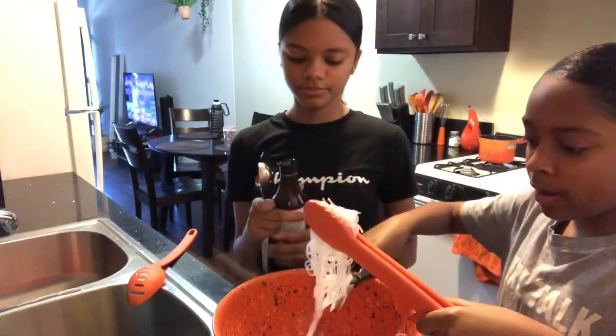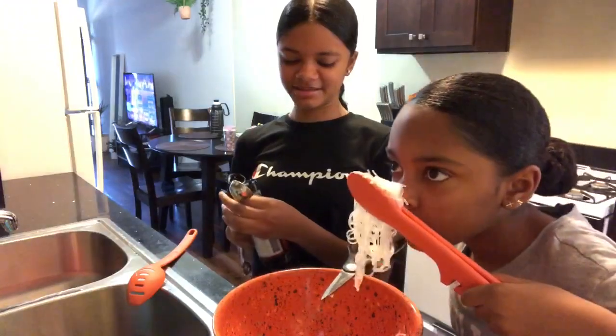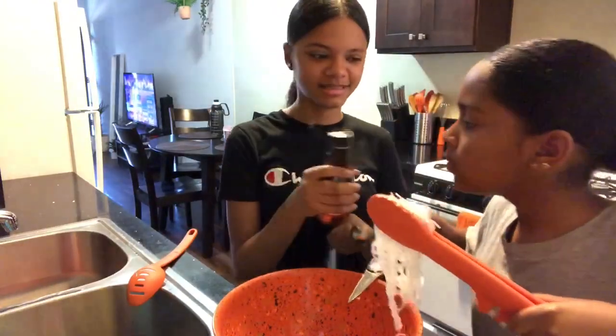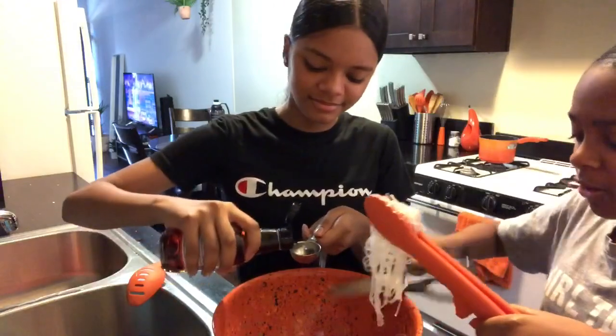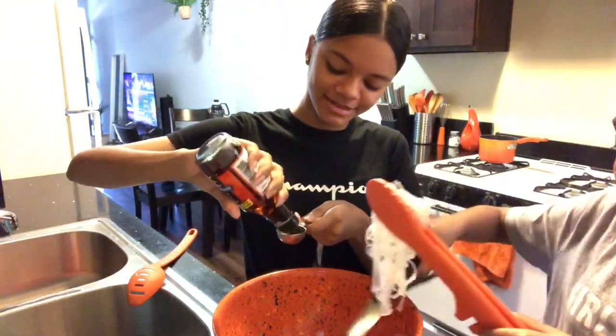Still cutting. I'm going to have to go back and cut more. Ew, it stinks. Not bad. It is. It smells like your fart. No, it doesn't. No, it smells like your breath. No, it really doesn't.